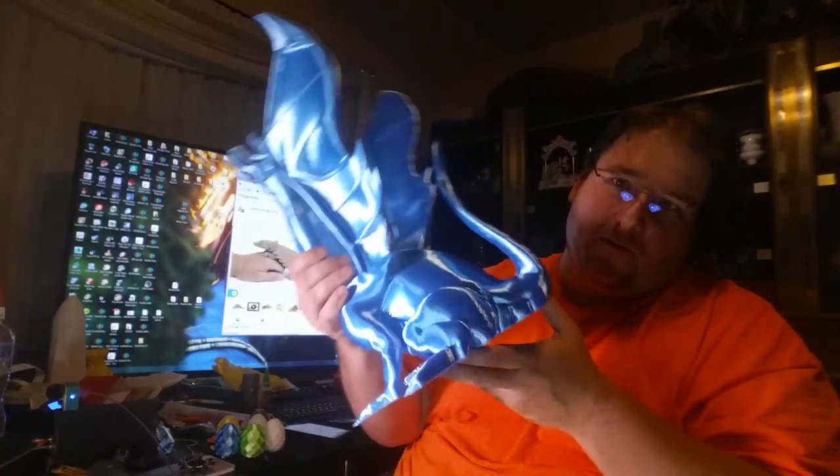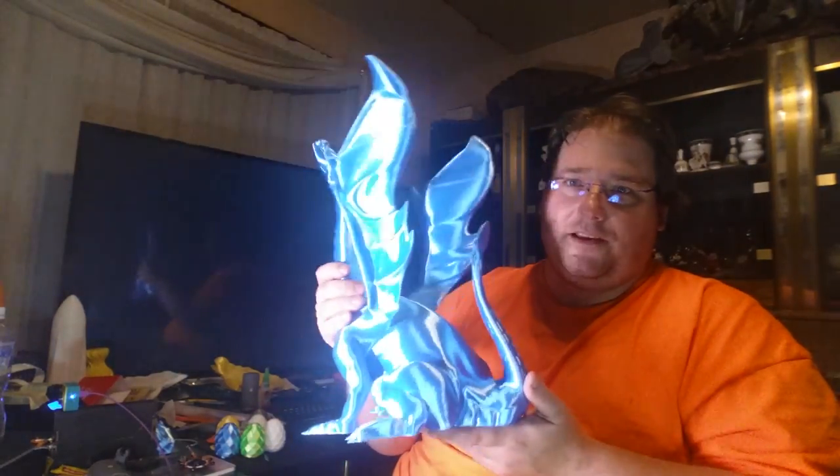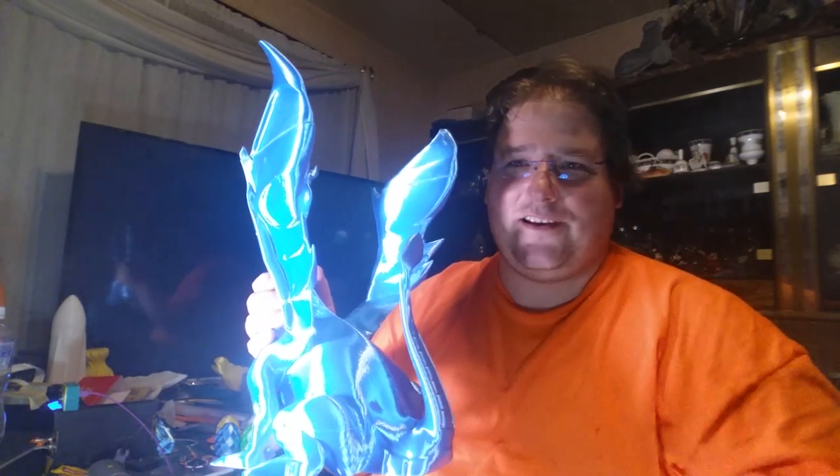This stuff ain't cheap — well, this filament was cheap, it was only $21.99 a kilogram, which is crazy. But this hobby is expensive, and so is life. You guys have a great day.